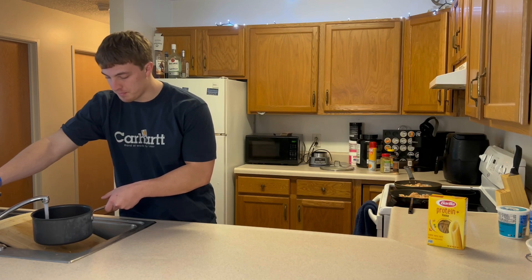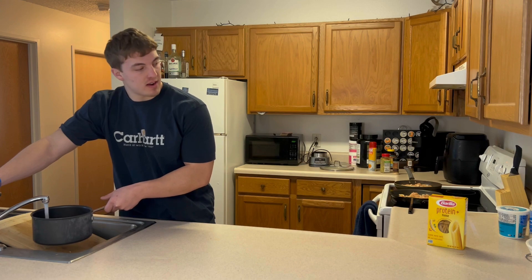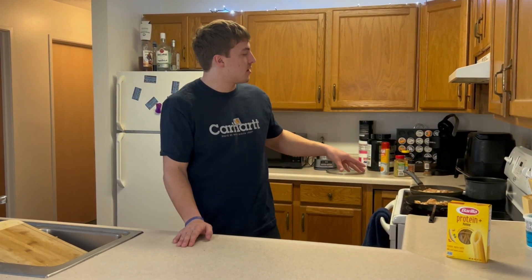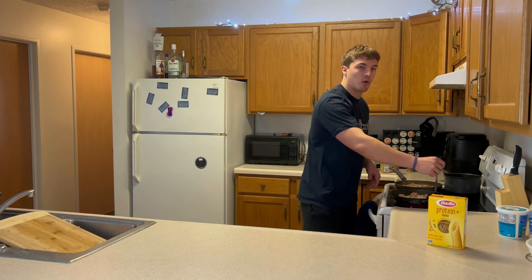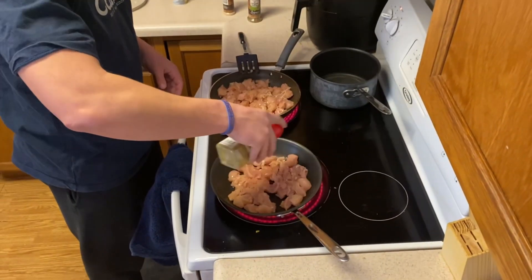While the chicken's cooking, we're gonna get our pasta ready — add some water to a pot, bring it to a boil, then add in our pasta. While you are meal prepping, it's important to have a lot of things going on at once to make it move quicker. Cook your chicken and pasta at the same time, but be aware of what's cooking and how long it's been cooking. Keep timers so nothing gets overcooked or undercooked.